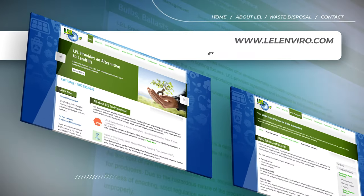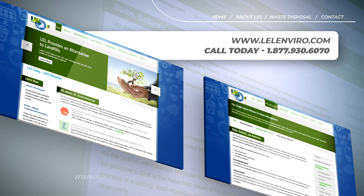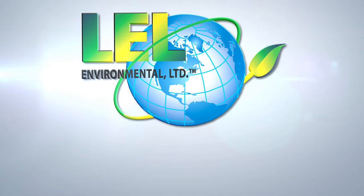If you have any questions regarding our universal waste mail back box program, or would like to place an order, call our toll-free number or visit our website, LELEnviro.com. LEL — making an impact globally.